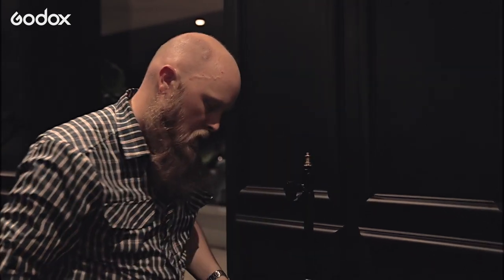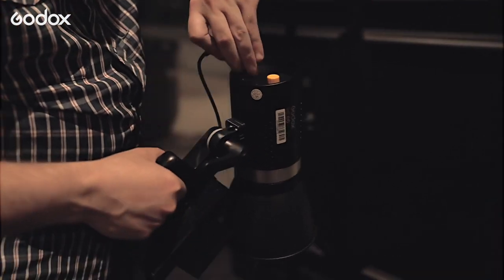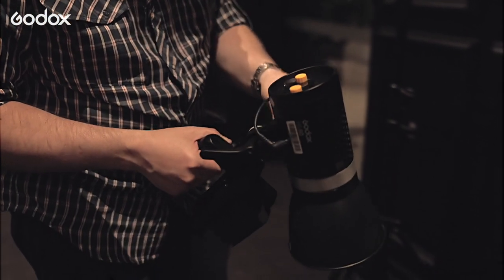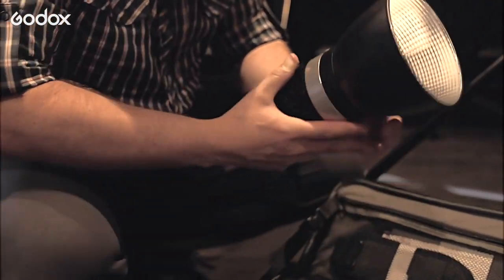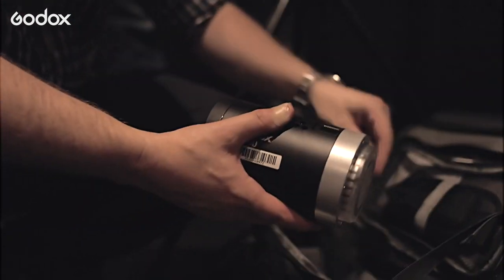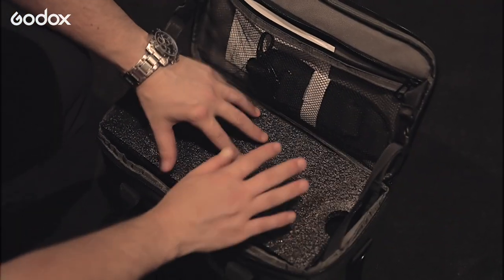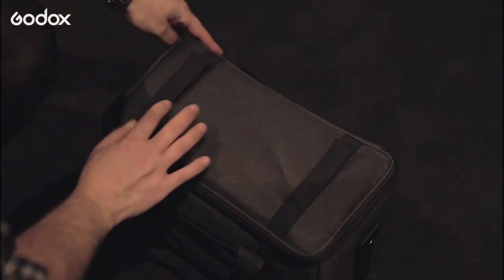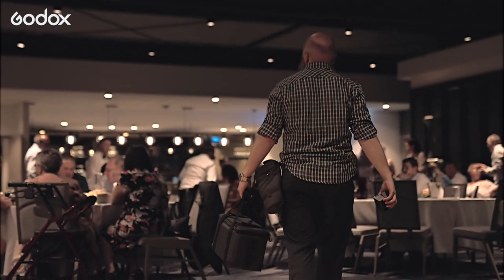I honestly just loved how small they were, but considering their size, how much power output they pack is impressive. The way they were able to pack down and rebuild was just great — everything had a home in its case, everything packed away nice and neat. It was a very well-thought-out product with the bag and how everything packs away. So that was our experience using the Godox ML60s at a wedding, and I hope you enjoyed it!